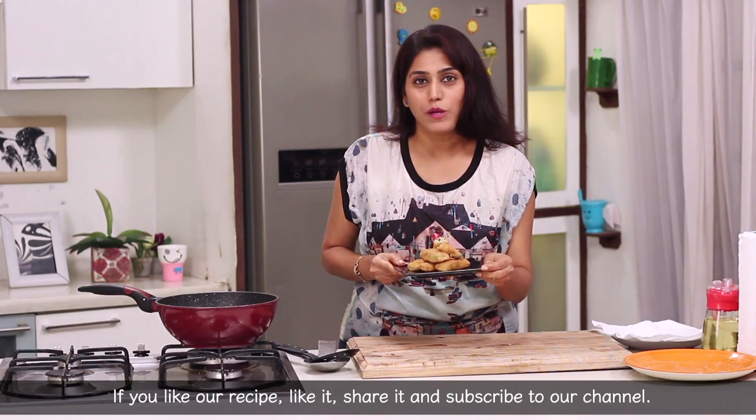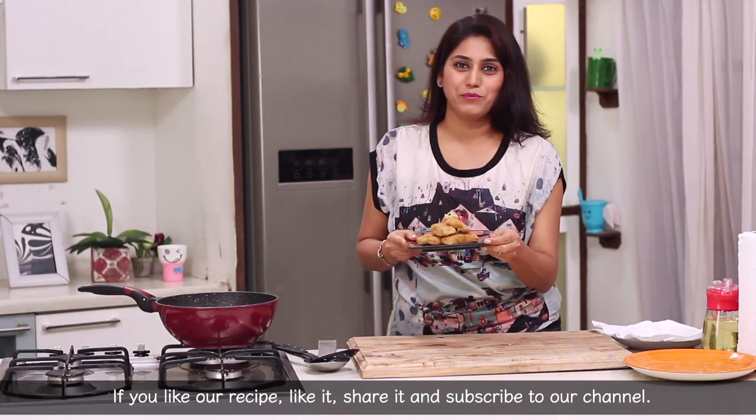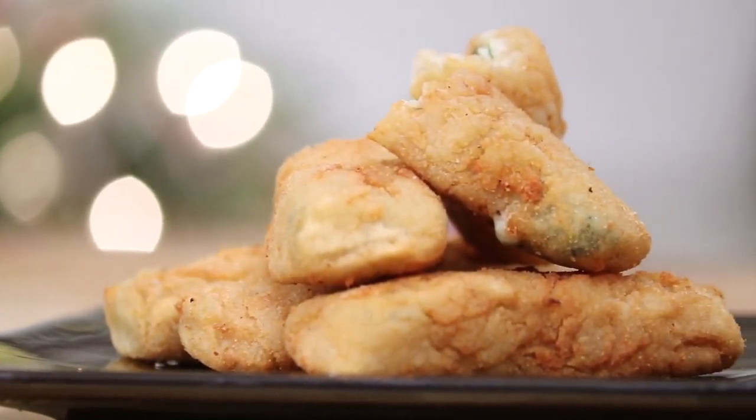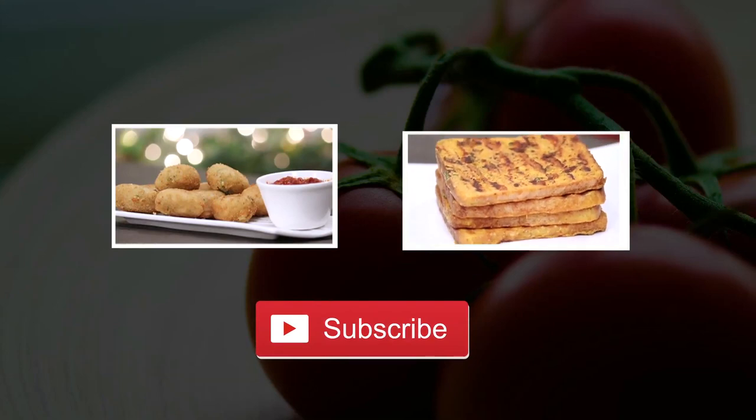If you like our recipe, please like, share and subscribe to our channel. For more such delicious recipes, stay tuned to Sanjeev Kapoor Khazana.